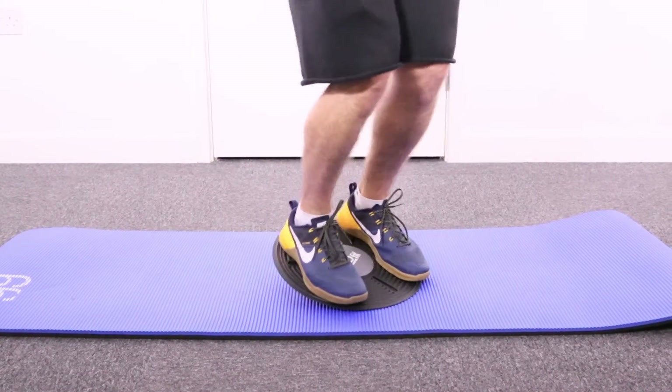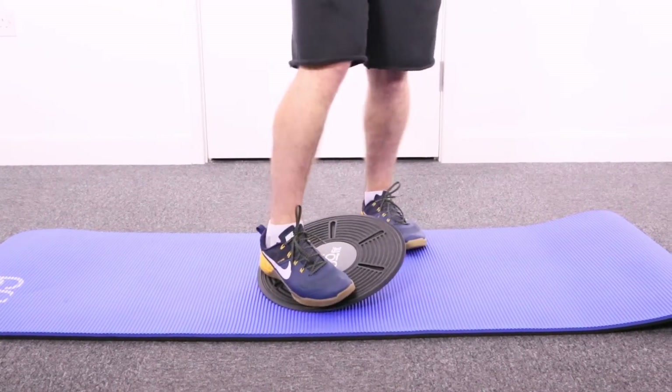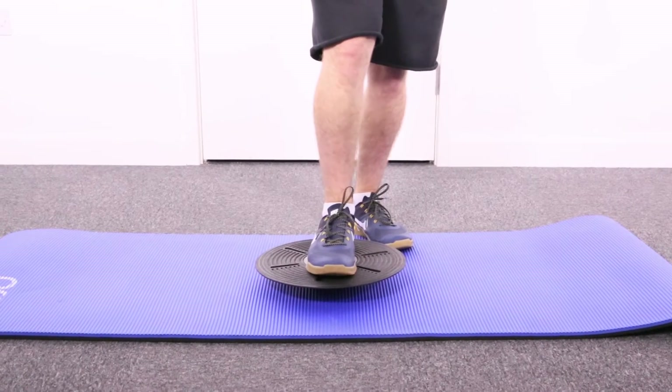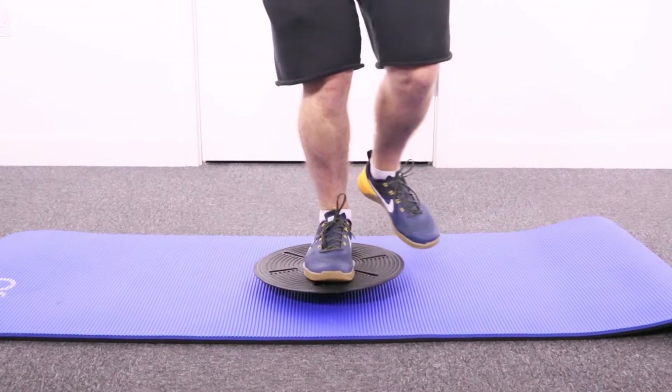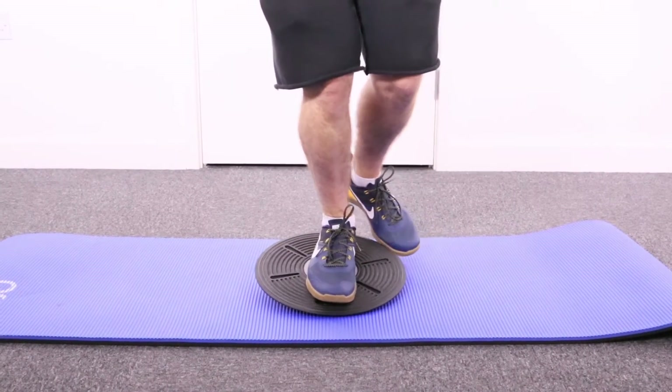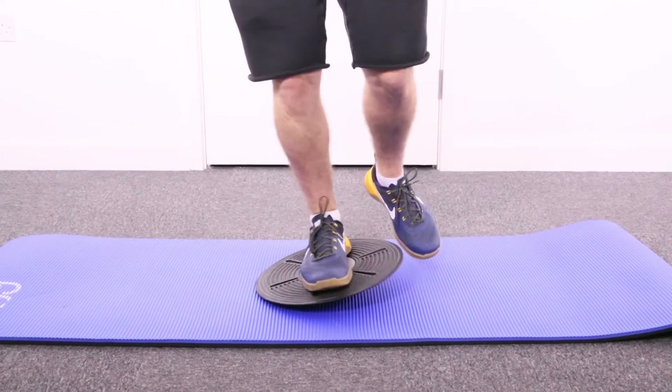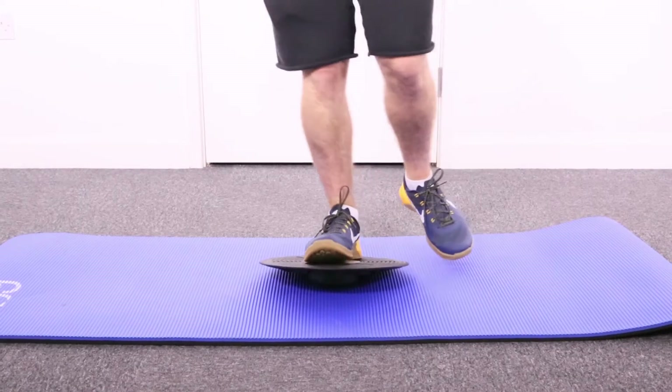You can see how this takes your ankle through a full range of motion. A slightly more advanced version of this is with one foot — place your foot in the center of the board, again soften the knee, tip forwards, backwards, and all the way around.